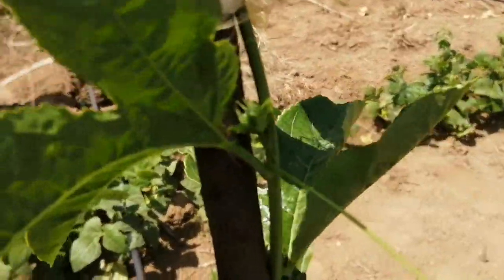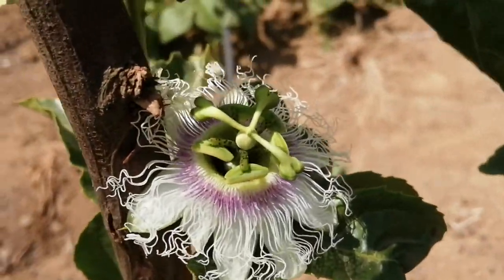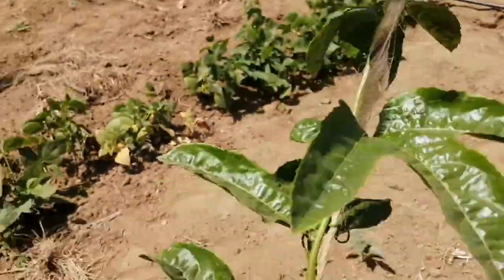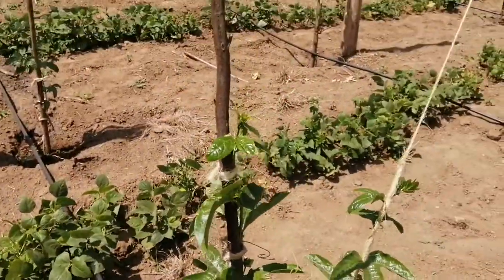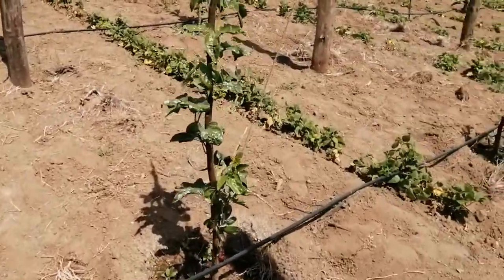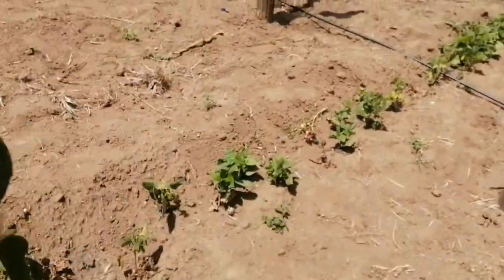You see those little baby flowers there — another one there, this one has opened up — a very beautiful flower. All of this, you can see a lot of flowering taking place. That one has already closed. A lot of flowering is happening and to me that's very encouraging.